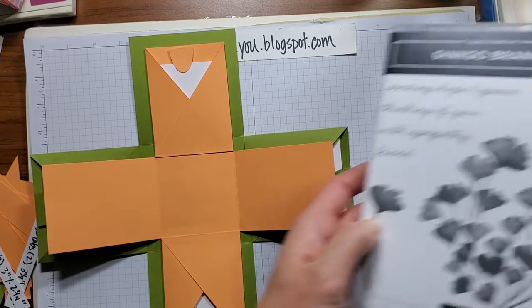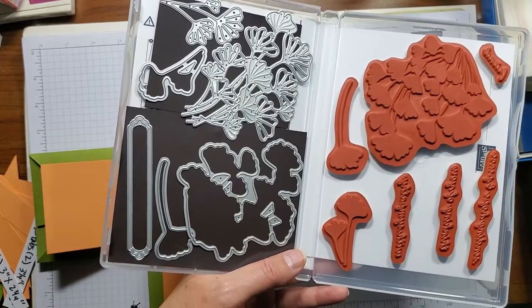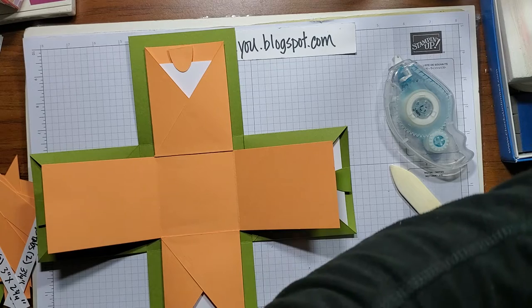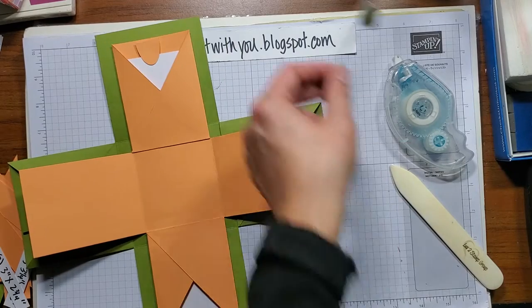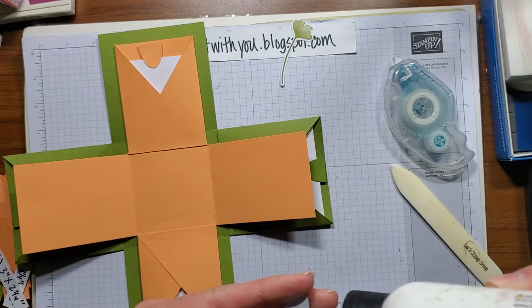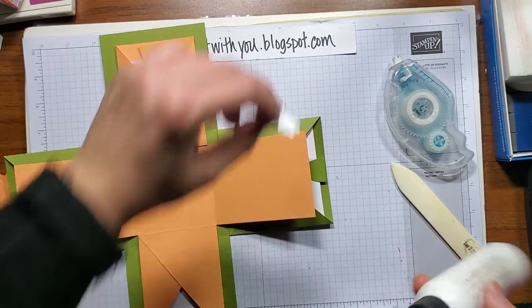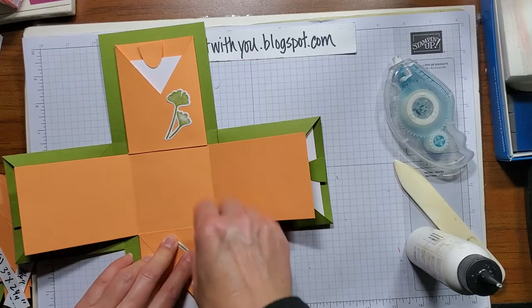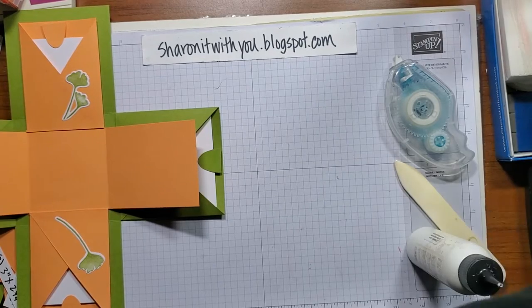I cut out some of the ginkgo branches with the dies. On the original box I used the more detailed ones; on this box I'm using the stamp and the other outline of the ginkgos. I'll put these on the inside here. I'll do this one here and then the single one on this side, just to coordinate. And then — oh, I forgot the gift card holder!